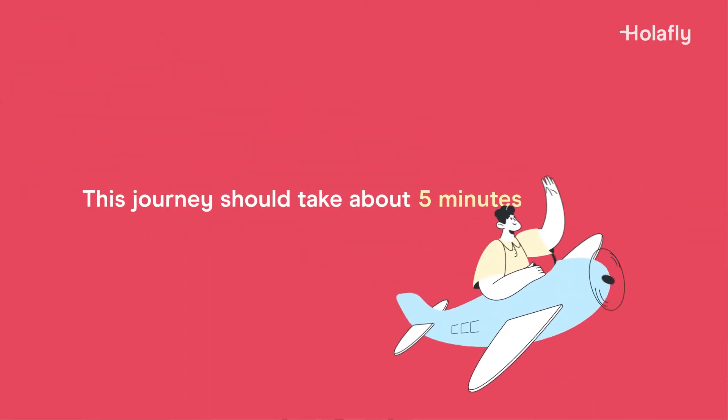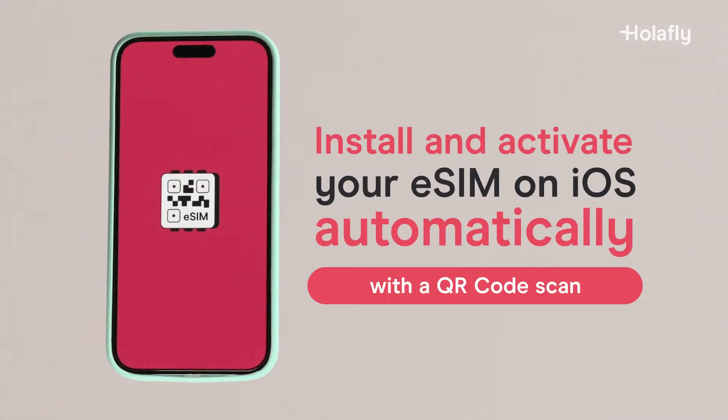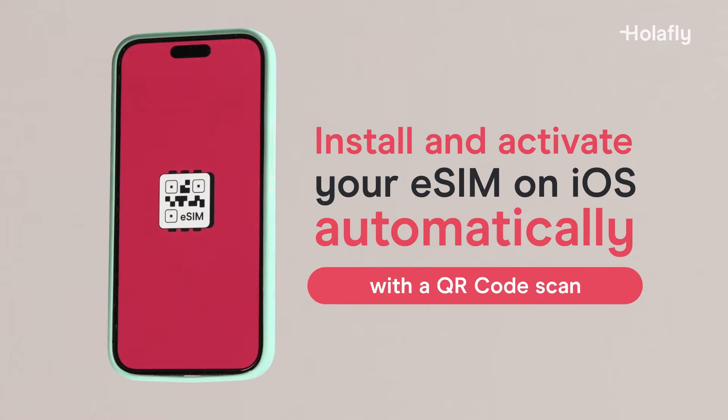This journey should take about 5 minutes, so take a seat and fasten your seatbelt. We're about to get started. Install and activate your eSIM on iOS automatically. All you have to do is scan a QR code — easy, fast, and intuitive.